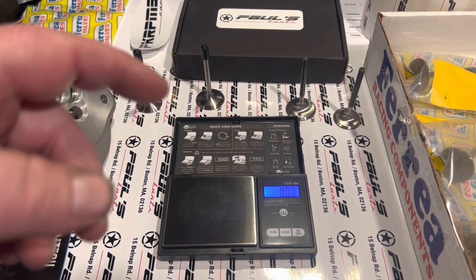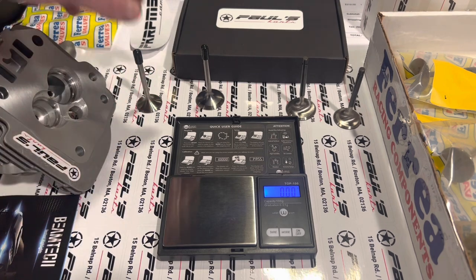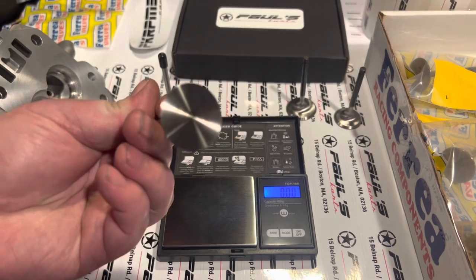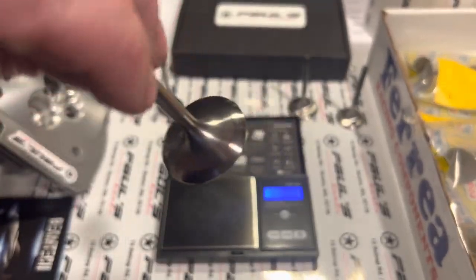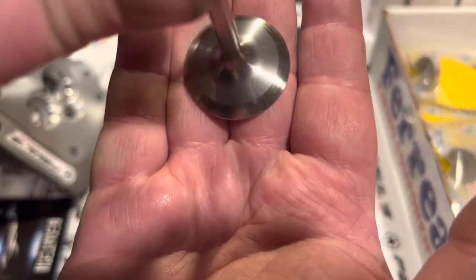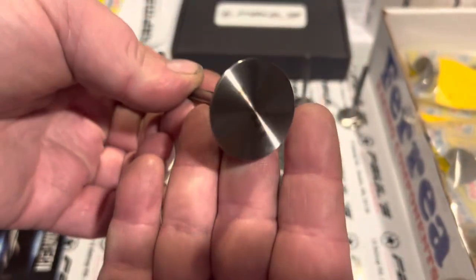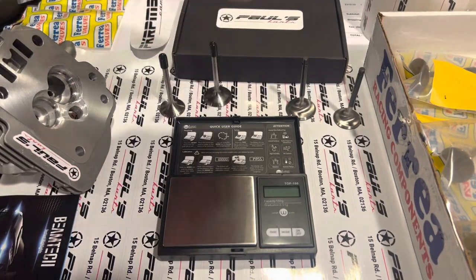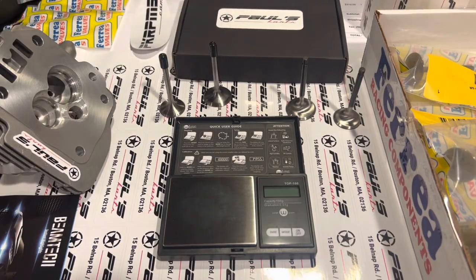These ones here with the little black nubs are the Ferreya titanium valves — real nice valves with all the multiple angle back cuts on them, laser engraved with their name. We keep a bunch of these in stock: the 32 and 28s in titanium, and also all the big block sizes listed on the site — 5.5 and 6 mil stuff, 6 mil for the big block.